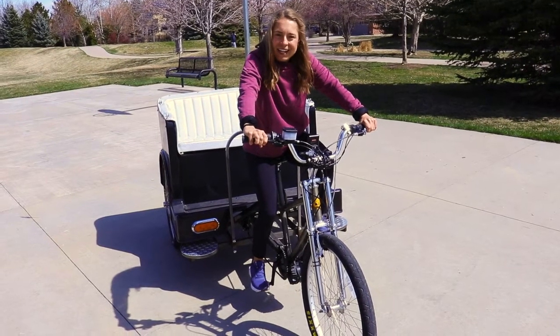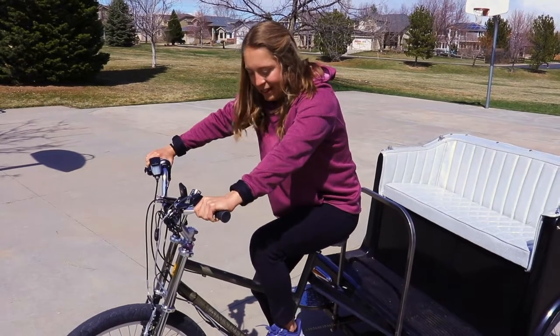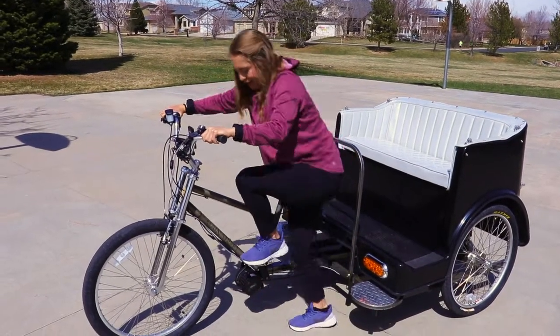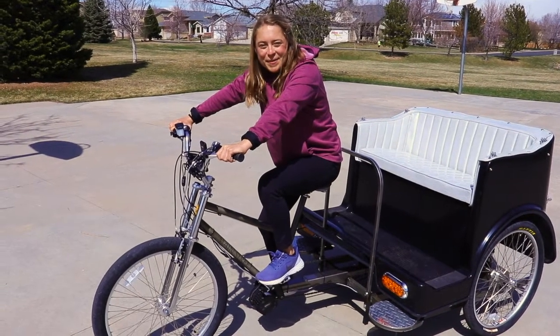Make sure the brakes are held tight and get comfortable rocking side to side and front to back. Also practice getting down from the driver's seat — locking the brakes, using the pedal as a step, bringing your leg up and over. Practice getting on and off, and once you're feeling good about that, then it's time to try out some obstacles.